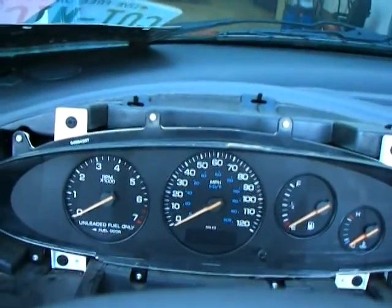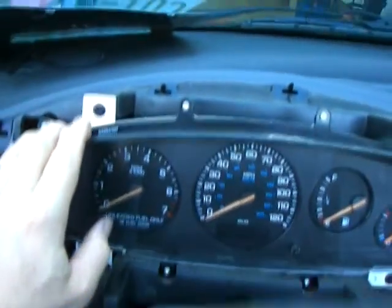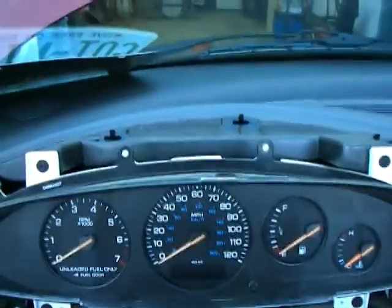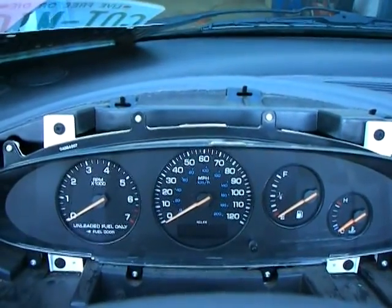Alright, once we've got everything screwed on the back and plugged in the red and blue cables, slip this right back in place. Put in these four screws on the white tabs — again, those are the same as the ones that were around the radio, so you don't have to worry about which ones exactly you get. All in place, ready to put the dash back in.